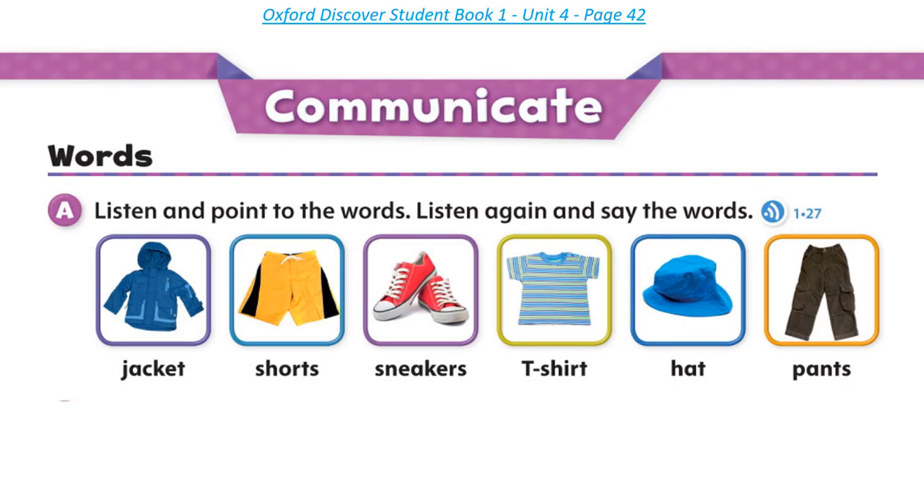Page 42, Communicate Words. Listen and point to the words. Listen again and say the words: Jacket, Shorts, Sneakers, T-shirt, Hat, Pants.